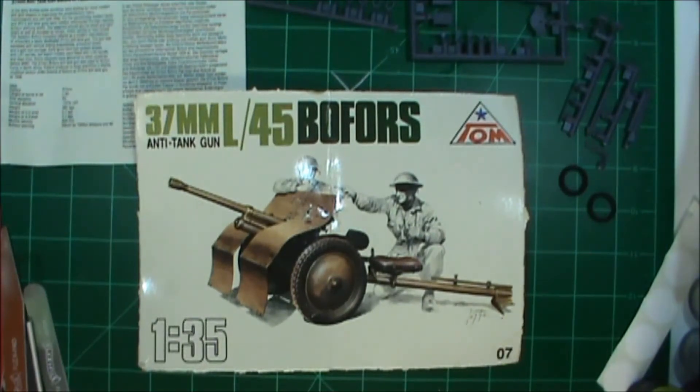Howdy toddy everybody, this is Tommy again with Kernel Reb Scale Models, coming at you with yes, another entry for a group build. It's just getting out of control guys, but this one I wanted to do simply because...